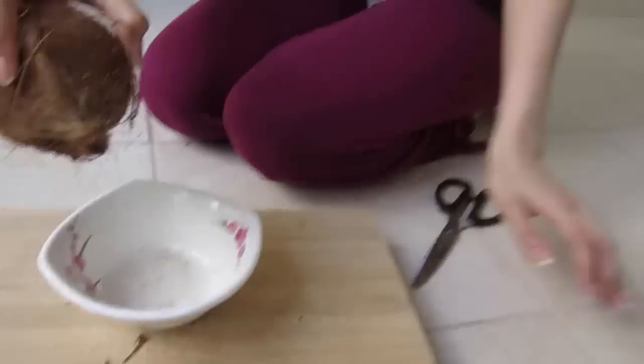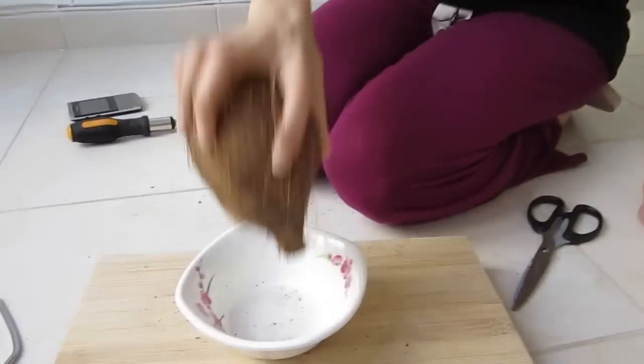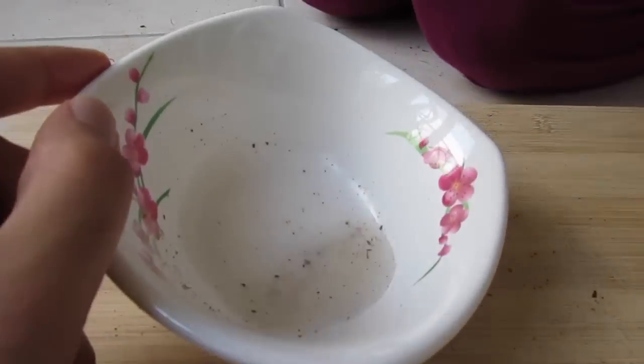All right, let's see — so now is there any more water? That's it, that was all there was in it. That's how much water there was, guys. I didn't expect the coconut to be so empty.